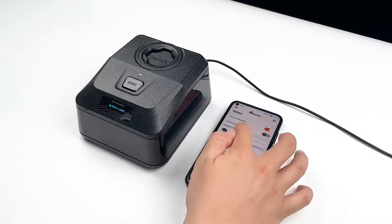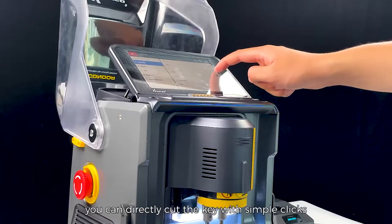When using key cutting machines with screens, you can directly cut the key with simple clicks on the machine.